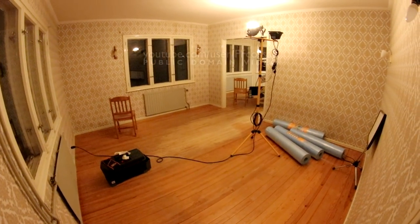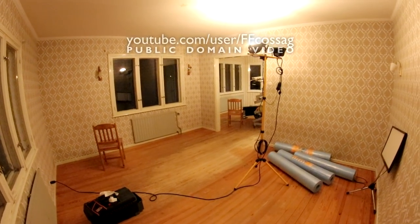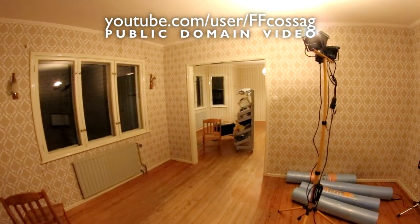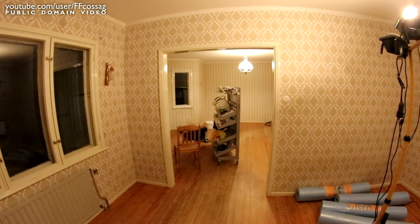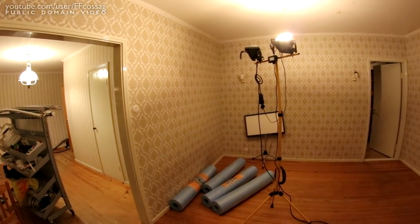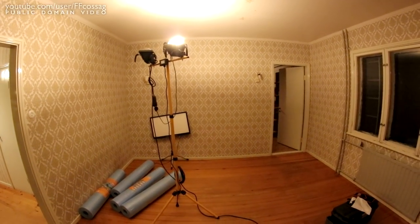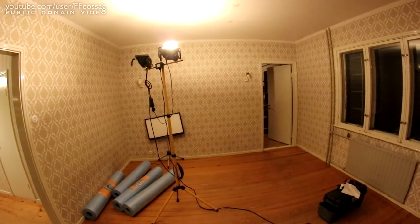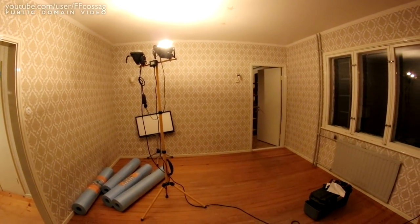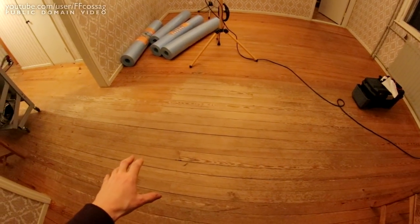Welcome to the build blog for what's going to be the new workshop for the channel. This is a room which is supposed to be a dining room, it has been used as a bedroom, it's very worn out. We're going to be making some basic, cheaper minor renovations just to make it useful for a general light-duty electronics workshop and man cave.